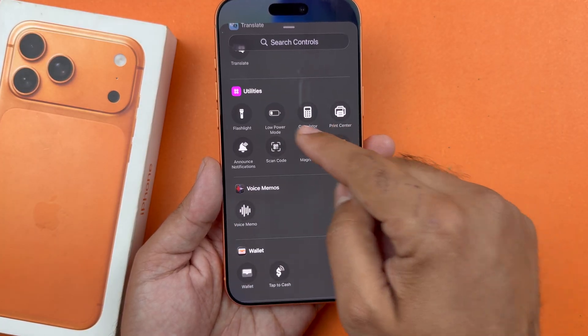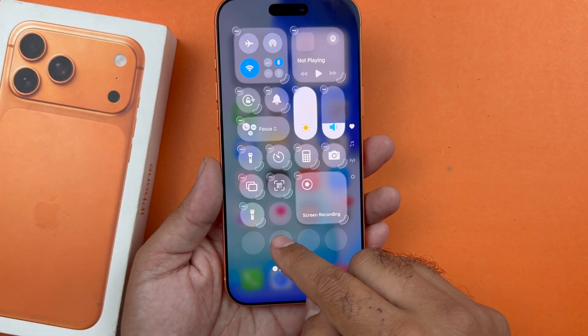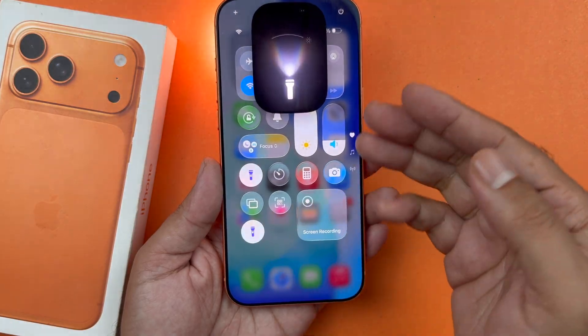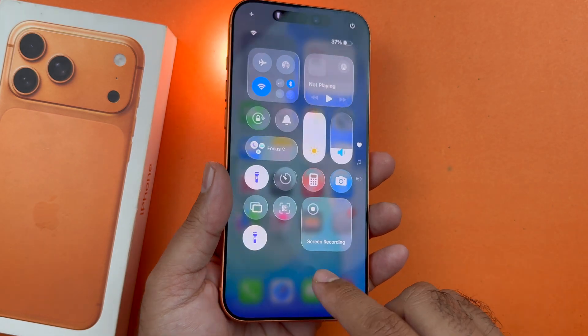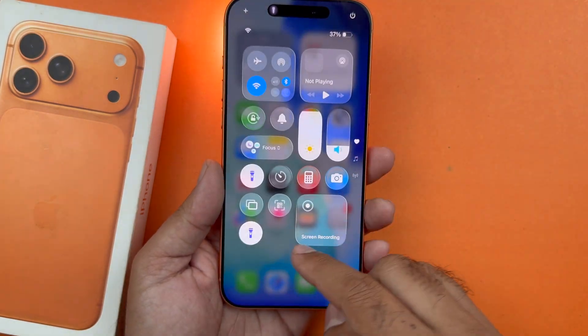Now just tap on that and you will notice that the torch button has been turned on, which means the flashlight is on. To turn it off, you simply press that button and it will be turned off.